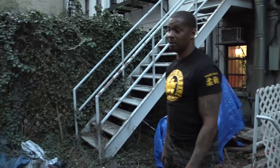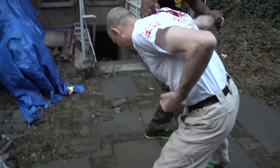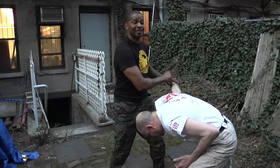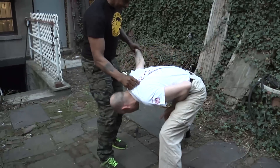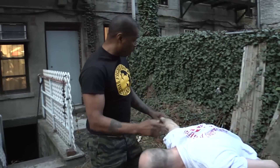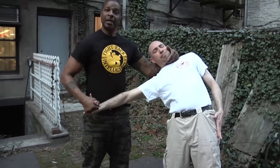So it comes again. I block — elbows right there. I grab his shirt, his clothing, and I sweep. I knee, I sweep — I'm not worried about this knife because he will drop it through pain compliance in his groin. The weapon will drop.